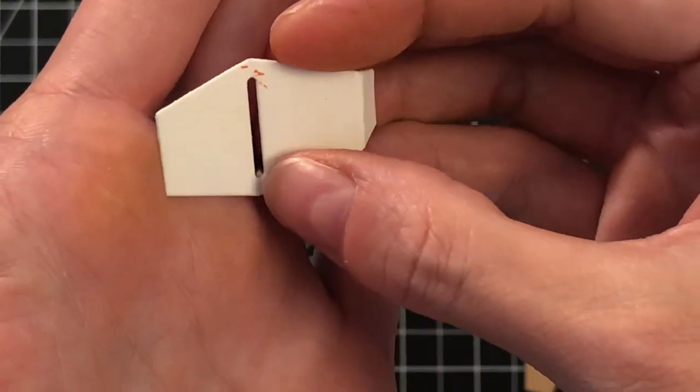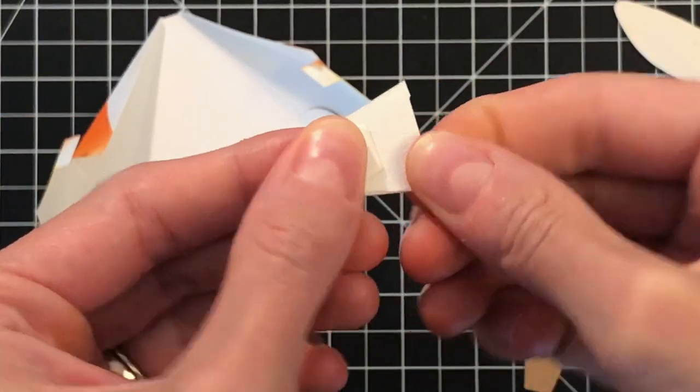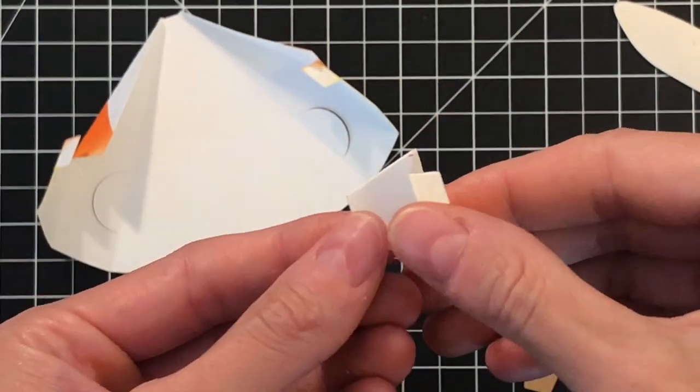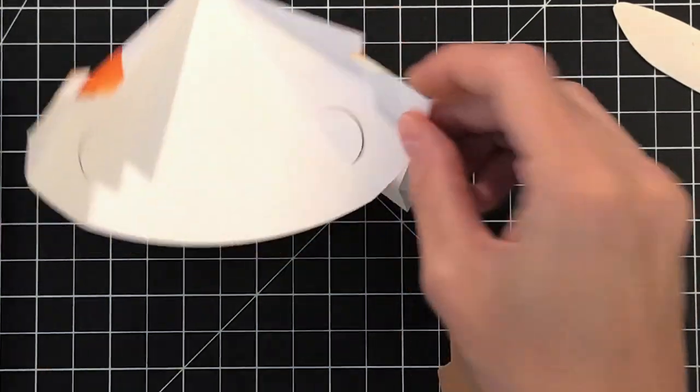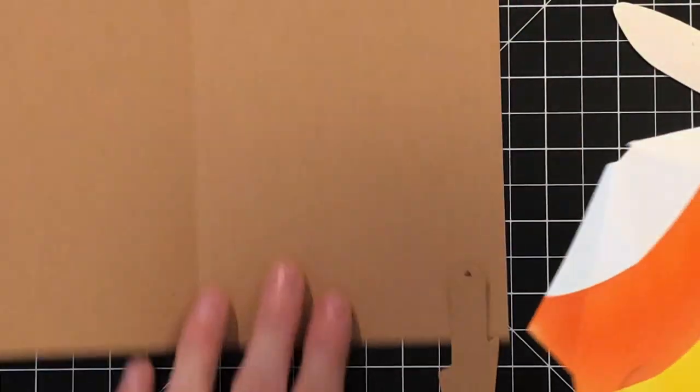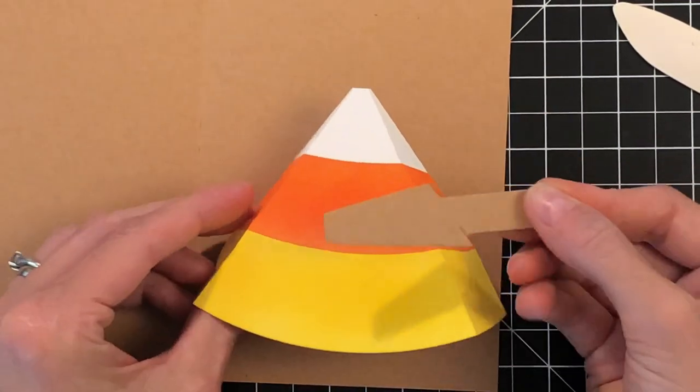The center has a fold too — right where that slot is, there's a fold. This is a valley fold, which is a different fold where it folds kind of in on itself. Now let's grab the pull tab. Normally we have the pull tab on the right, but we're going to do things a little differently today with this candy corn and have the pull tab on the left.